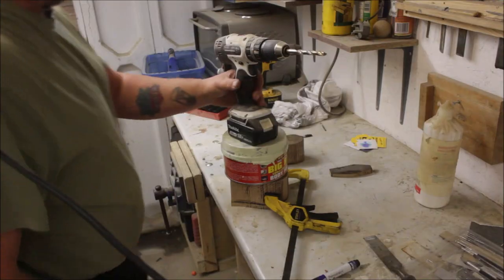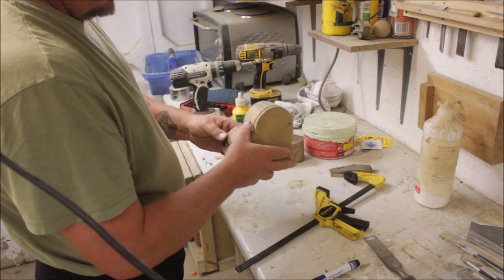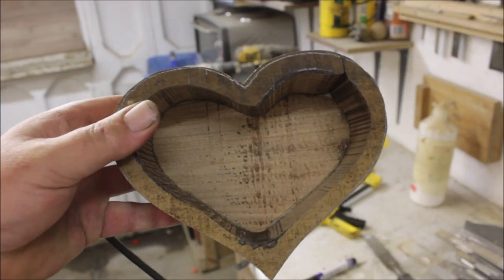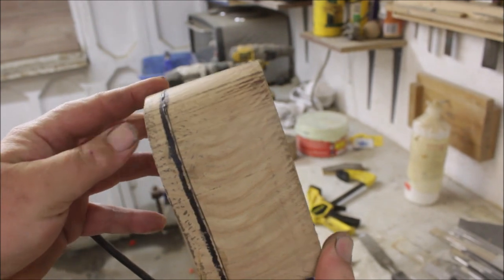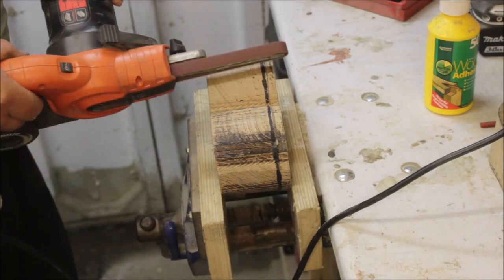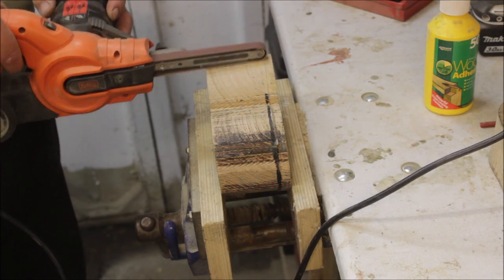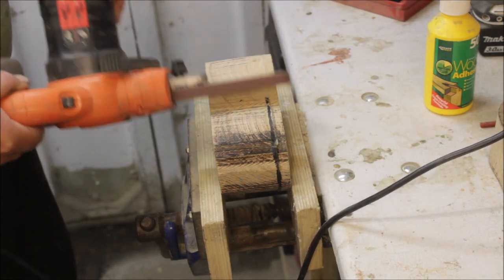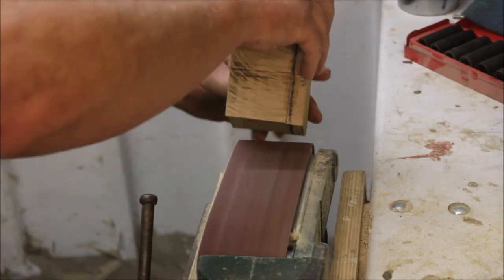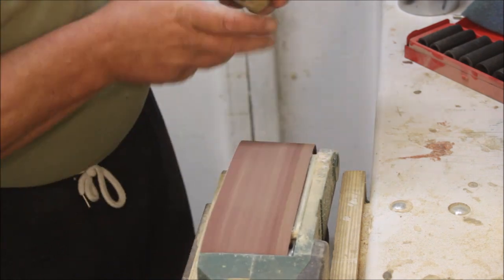The following day, when everything had glued and set up, it was just a matter of sanding it down. I used the power file first on the heart shape at the top, then went onto the belt sander and then hand sanding. I'm putting all these sanding clips in just in case my missus watches it back and she knows how much effort I've put in.